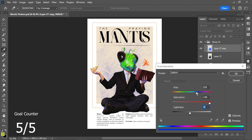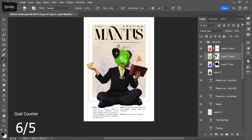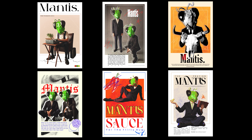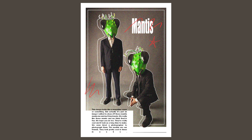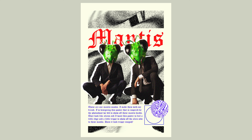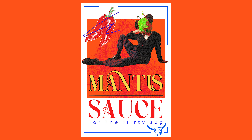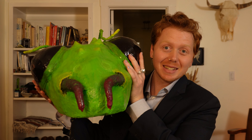I wanted more colors to pop off the mantis, so I made a few more edits, and then I was done. I'm super happy with how all six of these came out, and all that's left to do is to show off the final six. Like I said in the beginning, I had never really made anything like this before, and I'm thrilled with how these came out. I feel like they captured the essence of what me and Julia were trying to make.